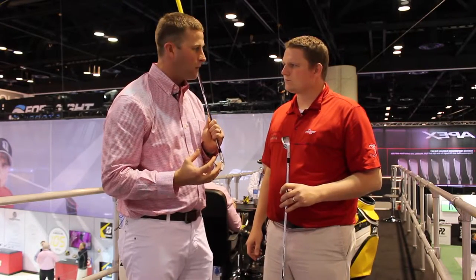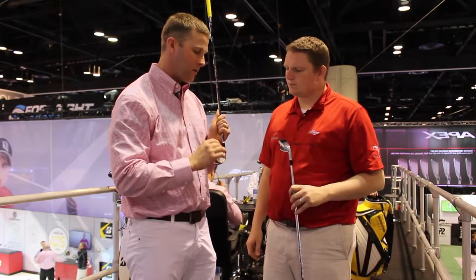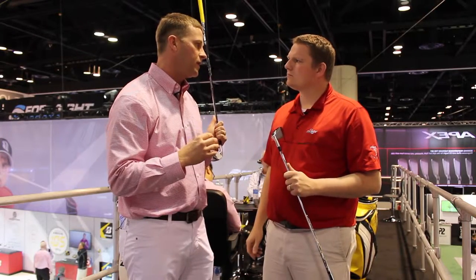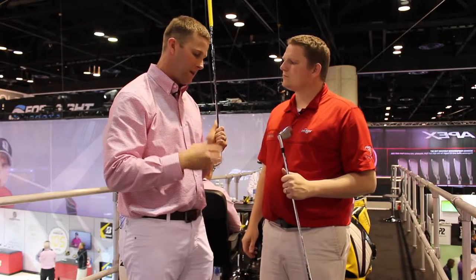It also features our ultimate strong metal face. It's really just a fancy way of saying that the face is incredibly dense, incredibly strong, and incredibly hard, but it still has a lot of tensile strength and yield strength. It's really going to bend at impact, giving you some incredible trampoline effect off the face.